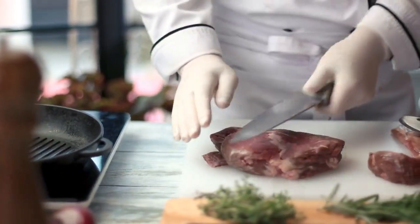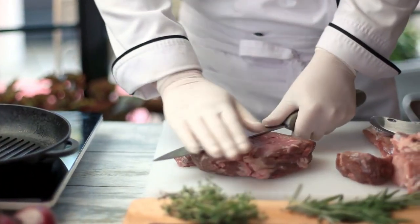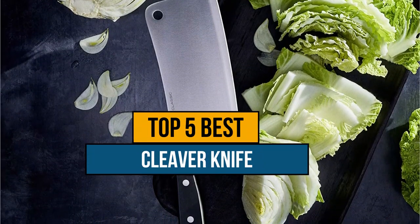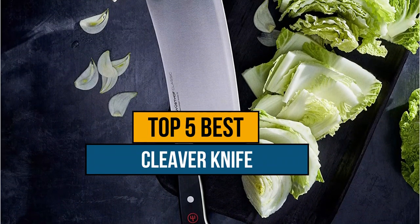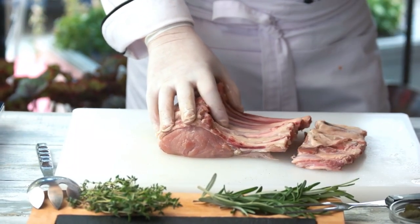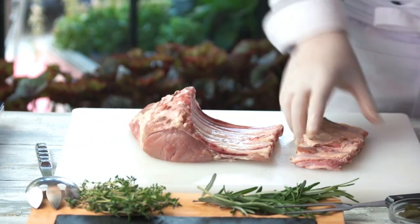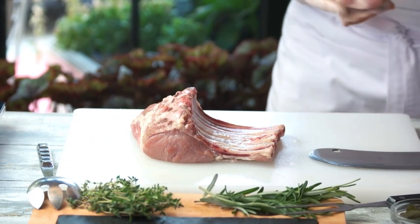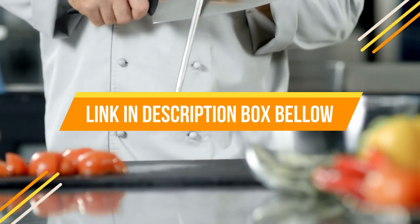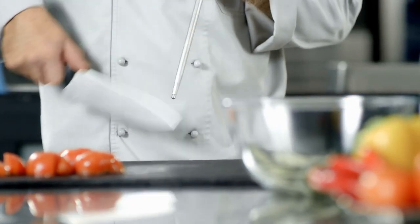Hey guys, if you are looking for the best cleaver knife for bones, you've chosen the right video. Today we're going to review the top 5 best cleaver knives for bones on the market. After spending 2 weeks researching, we made this list based on features, quality, prices, customer reviews, and durability. If you want to know the price and more information about the products mentioned in this video, you may check the link in the description box below. So now let's get started.